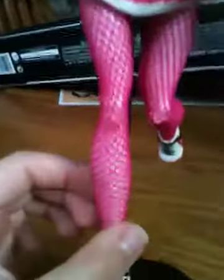The pom-poms are flat and they have little handles for her to hold. Her fishnet stockings are pink, and her shoes are the same as in the episodes. It only comes with one brush for some reason.